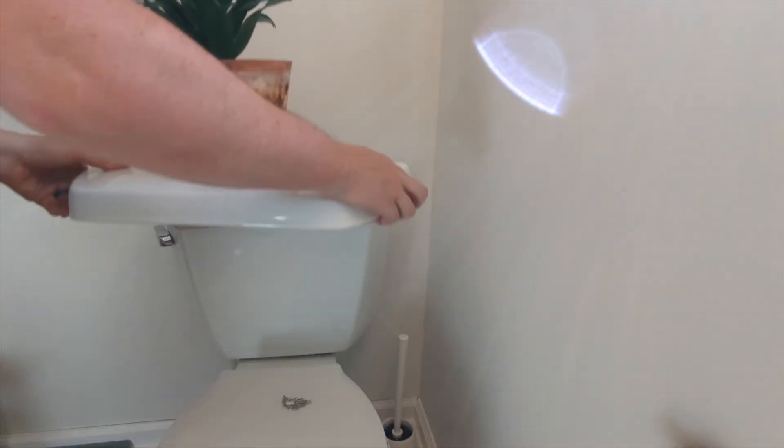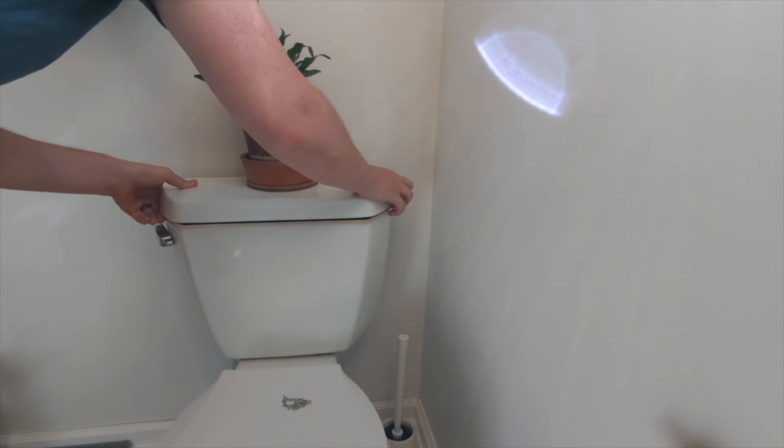Final step: replace the toilet plant and sign off on your YouTube video tutorial. That was how you replace an old toilet flapper to stop a leaky toilet tank. Hopefully that was helpful — good luck on your project!